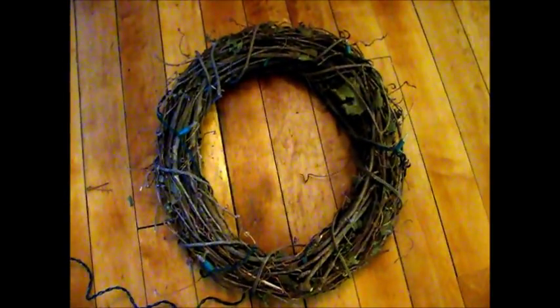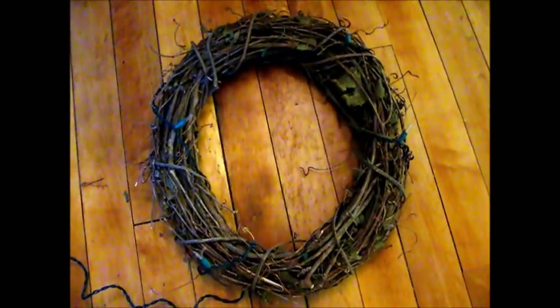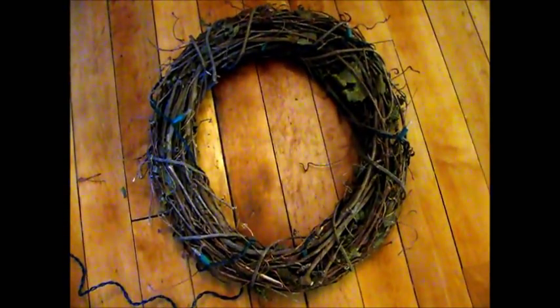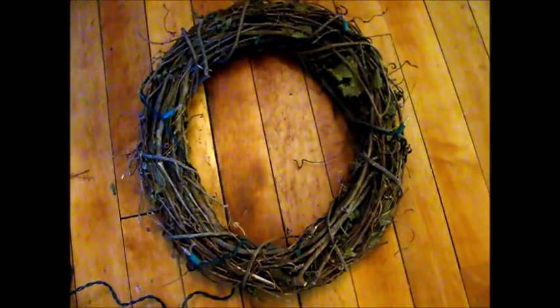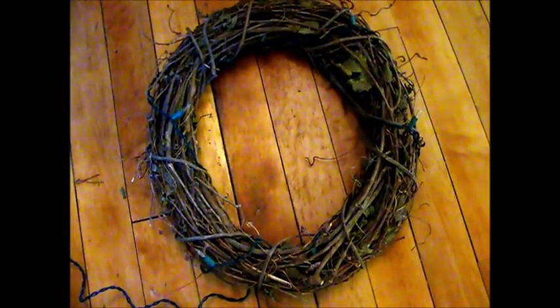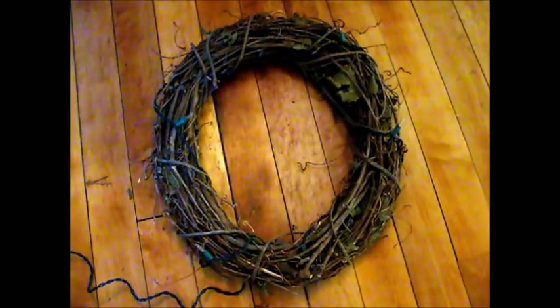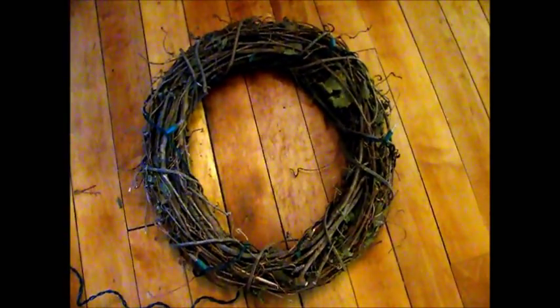Another fun project you can do with art yarn. I purchased this wreath made out of grapevines at a local craft store for $5, and then I purchased a 20-yard strand of white Christmas lights and wrapped it around that. Now I'm going to add some art yarn.